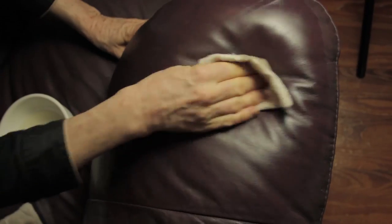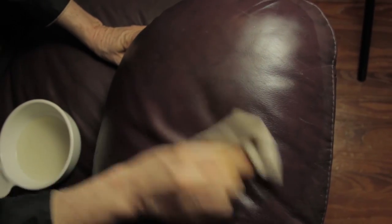Look at the difference between where the scratch was and what it looks like now. And it's cleaning it as well. My couch is pretty dirty so I could spend a lot more time on this, but I just wanted to give you a good idea of what it can do for your furniture and leather items.